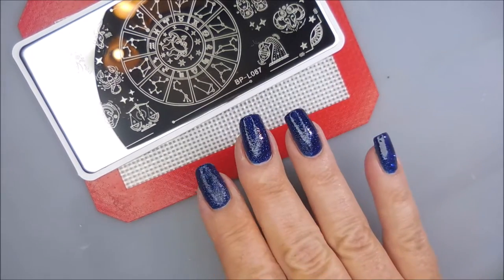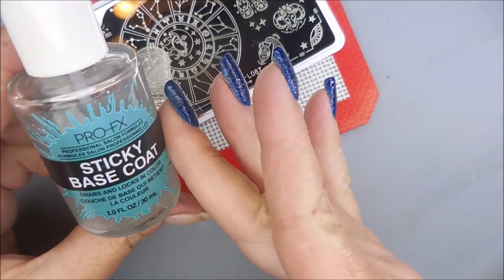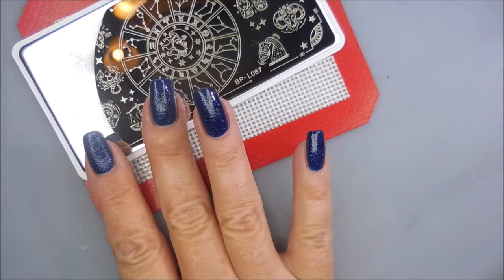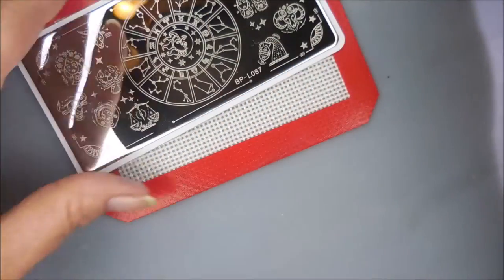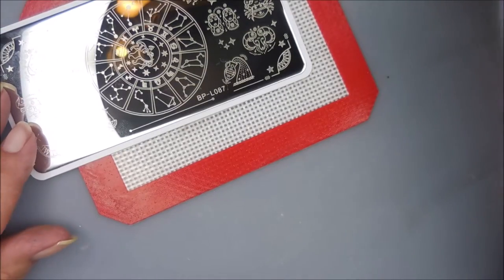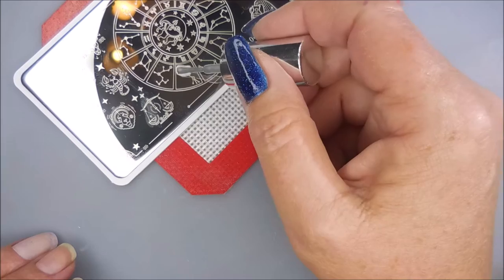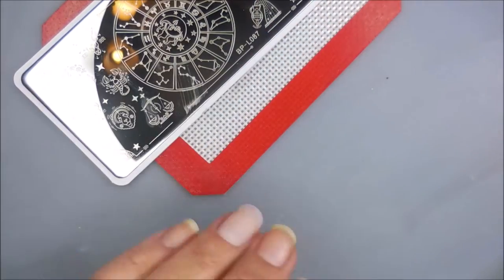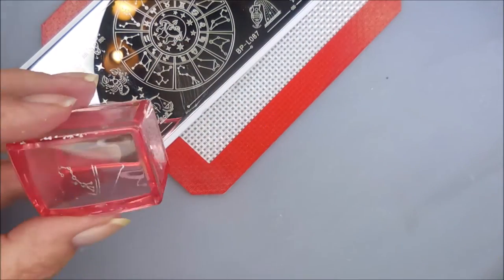As usual I'll leave the oopsies in. I decided to go ahead and add a coat of the Pro FX sticky base to all of my nails. I really did want to do this manicure just straight up textured with that look, but plans have changed obviously. We're going to hop right back into stamping — sometimes your manicures have to evolve as you do them.